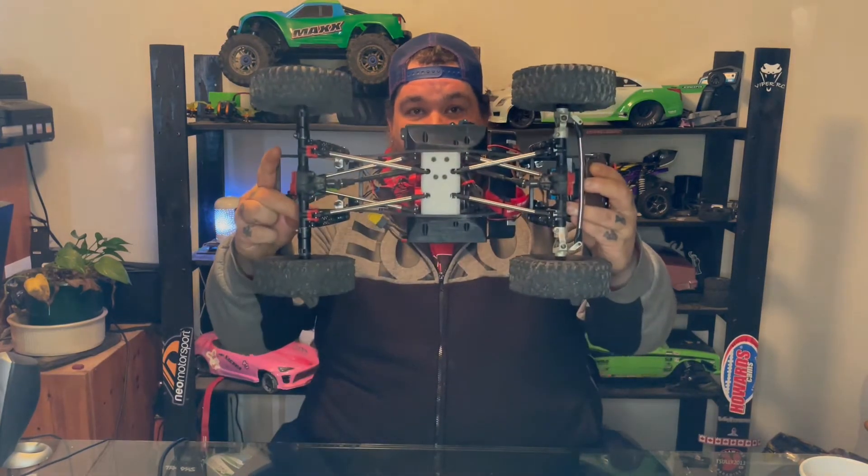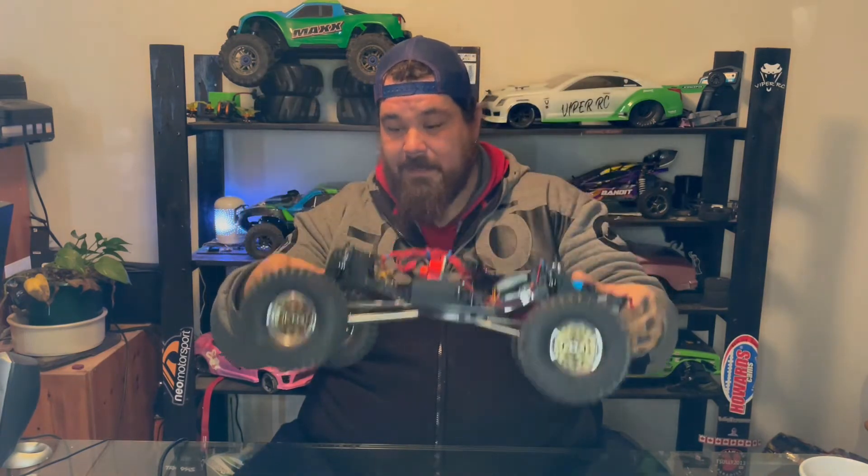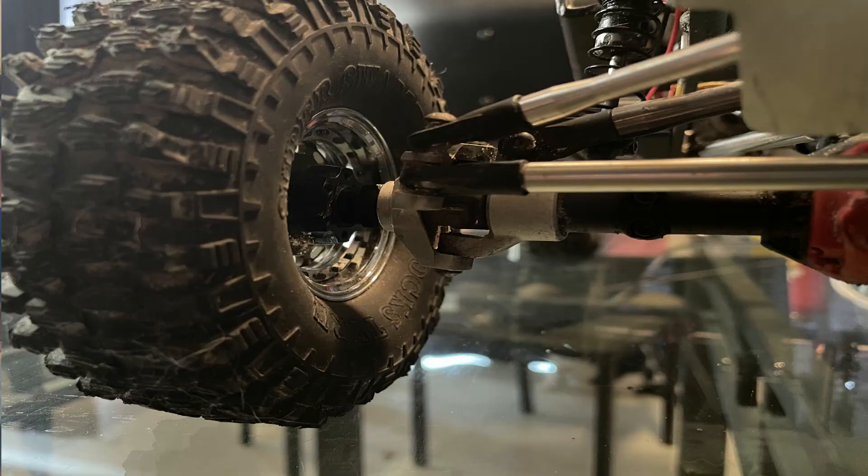I chose to go with Axial SCX10-2 axles that I had, which have some upgrades done to them. It has Vanquish C-hubs and knuckles in the front, and it also has the Vanquish lockouts in the rear as well as upgraded gearing.